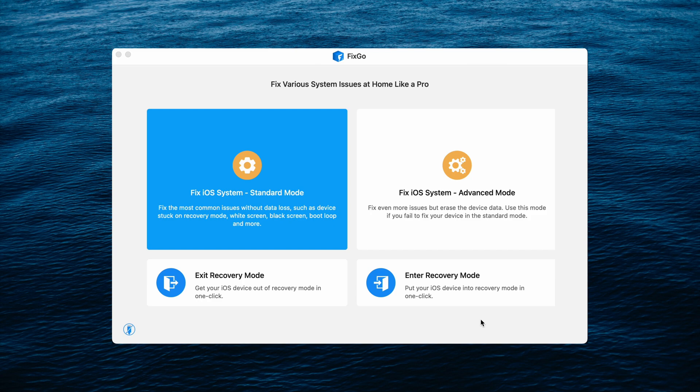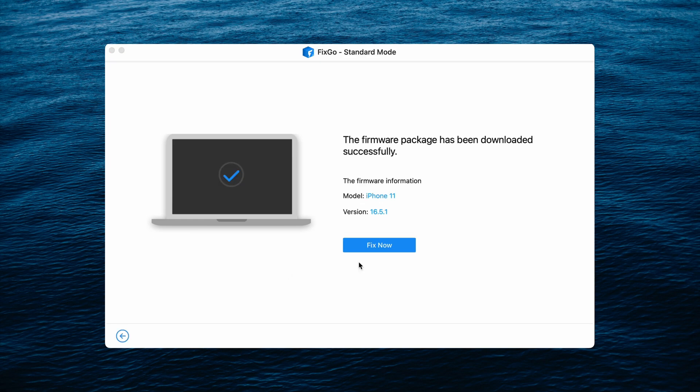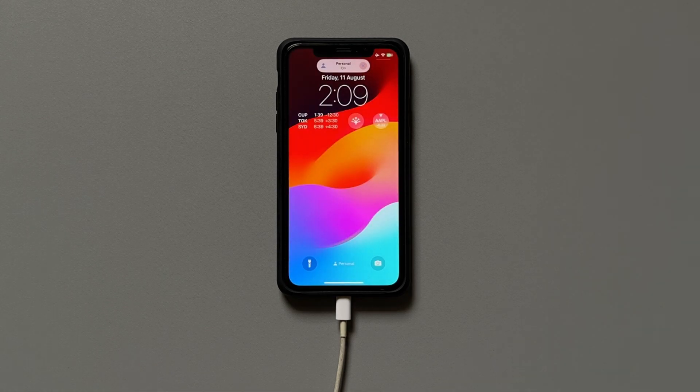If the previous method feels like too much work, you can try the more convenient way using i2labs FIXCO. Connect your iPhone to your Mac or PC and open FIXCO, then click the Standard Mode option and click Fix Now to get started. The software will provide the firmware package needed to fix the problem. Once the firmware has downloaded, click Fix Now again to begin the repair process. After verification and unpacking, the repair will begin and complete in around 10 minutes, after which the connected device will restart.